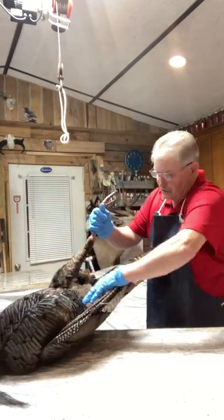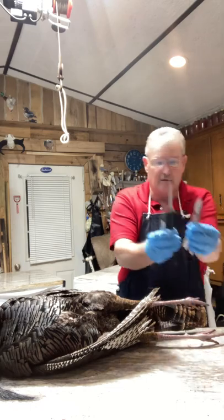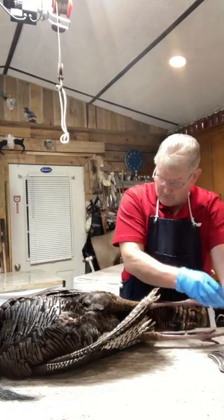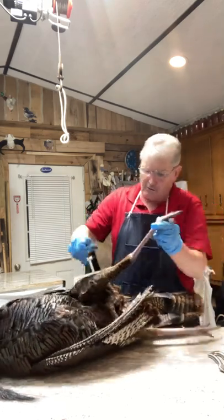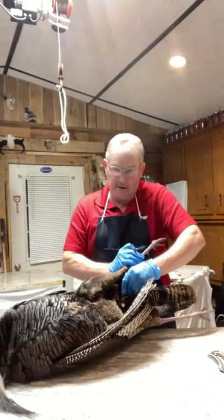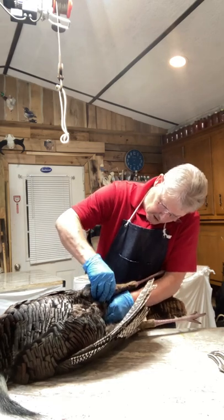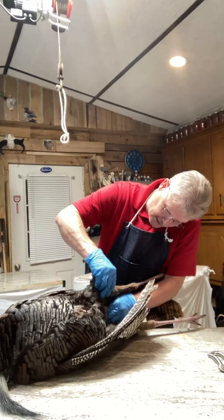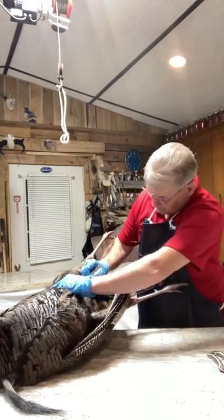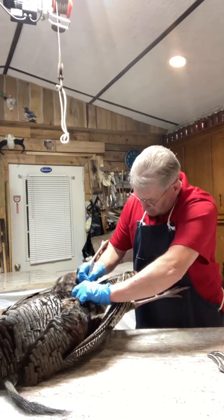To get started you'll need some sharp knives — I mainly use scalpel blades — and a pair of game shears or snippers. Your first cut goes from leg to leg, right straight across. I'm going in here and opening him right across. If you've got some help to hold the other leg up, it makes this cut a little easier.